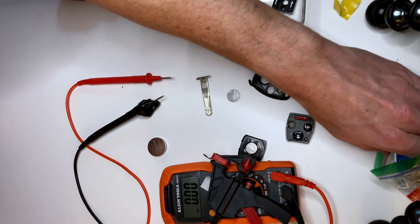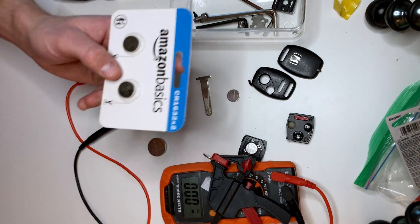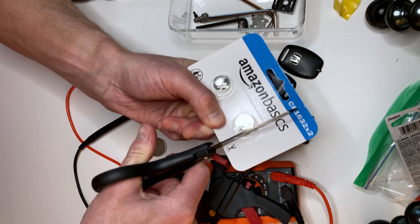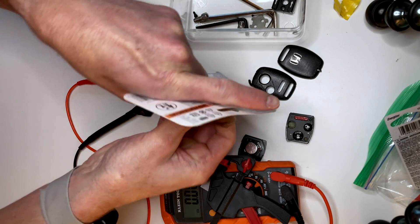Let's try one more. What else have we got in here? Some CR1632 — let's open one up. This is brand new out of the box, so it should be good. This is from Amazon Basics.